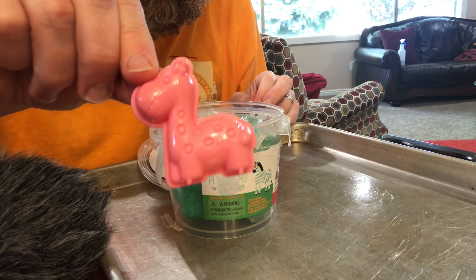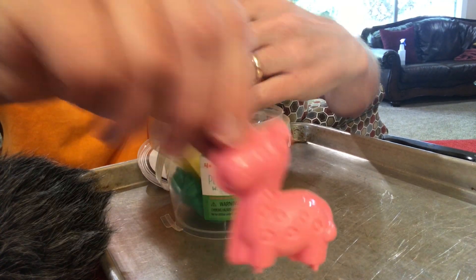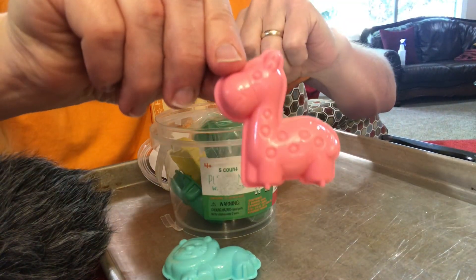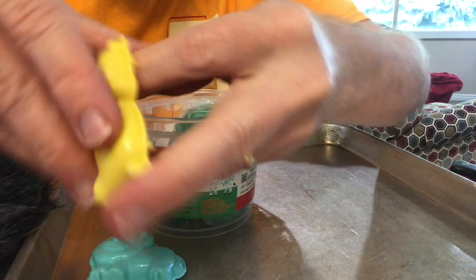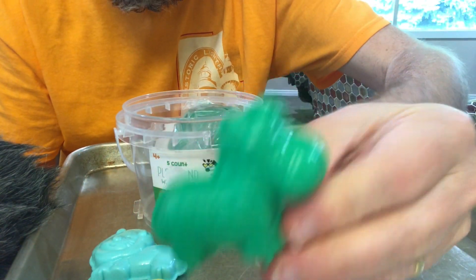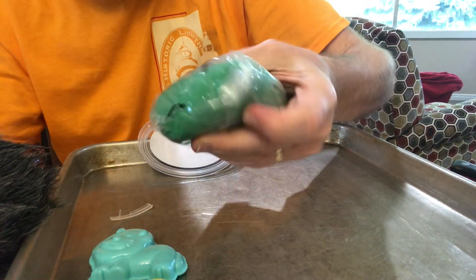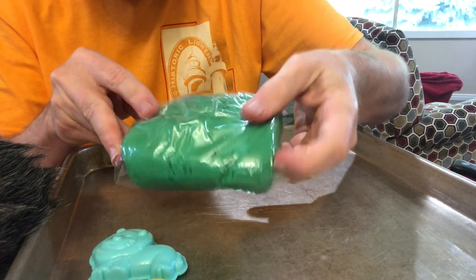We've got a little dinosaur-looking guy, a little lion — oh, this is a giraffe, sorry — the giraffe, this little hippopotamus, and I think that is a zebra. Here's the little sand.